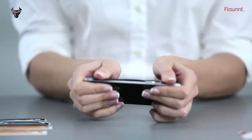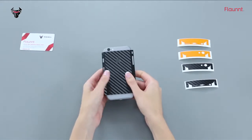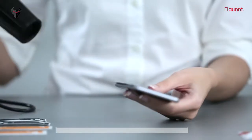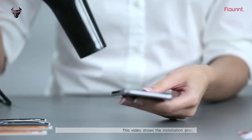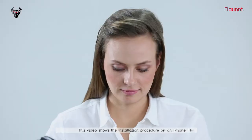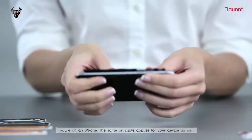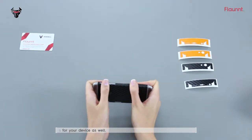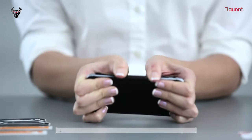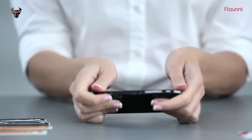If your device has curved edges, do not apply pressure on the edges of the skin at this point. For a device with curved edges, grab your hair dryer and heat the edge of the skin till it gets soft. From the center, apply firm pressure to ensure that the skin gets stuck onto the curved edges. Use your thumbnail to stick and smoothen out the entire edge to the corners.